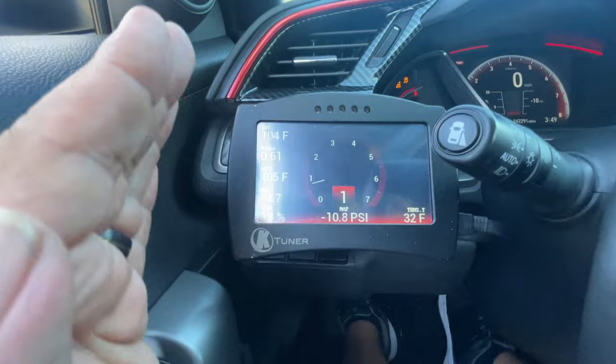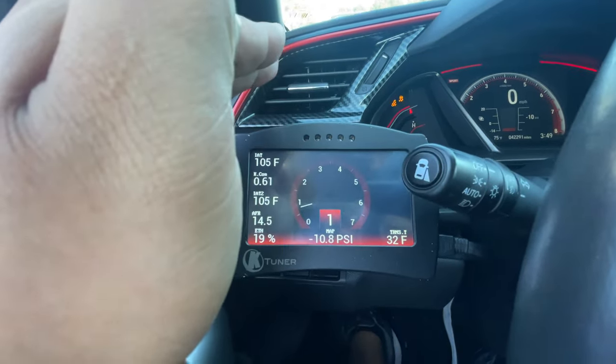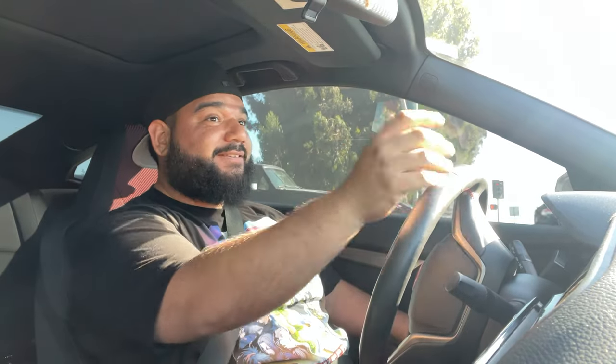Oh my god! Yeah, okay — MAP1 going to MAP2, huge difference in second gear. It's still 19% — just like I told you guys. Let's go ahead and do a MAP3 second gear pull. I do have traction control completely off. I need to remember to shift on time because I'm not used to my car hitting the redline that quick.